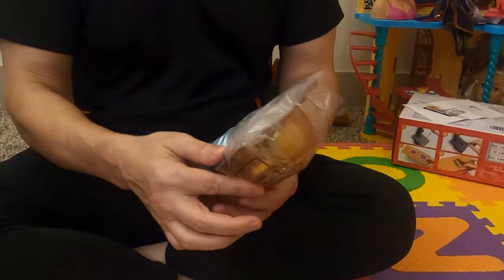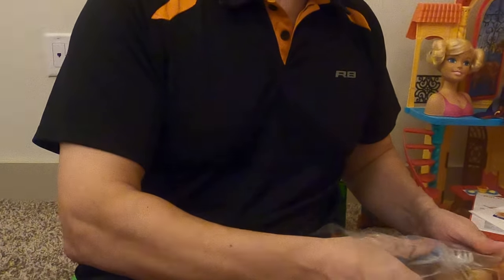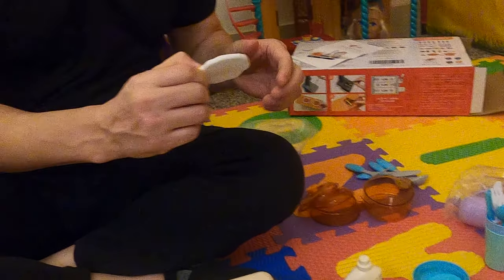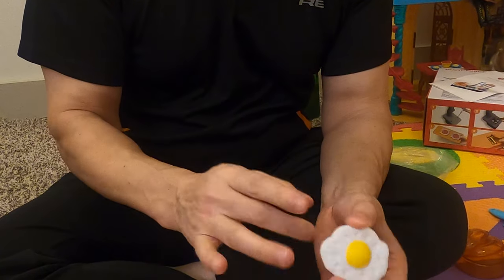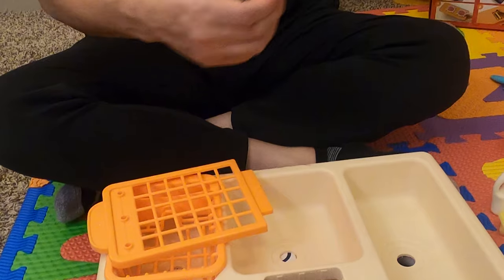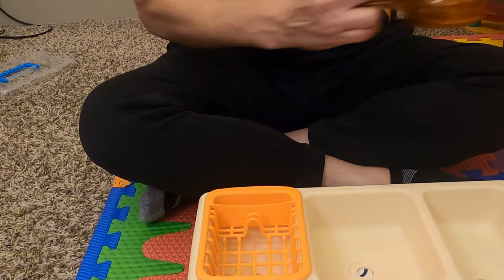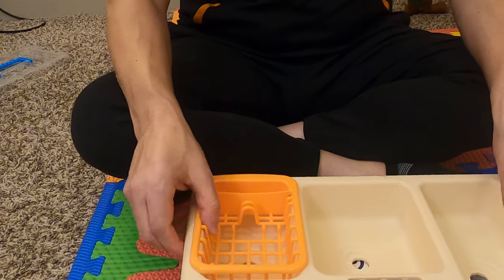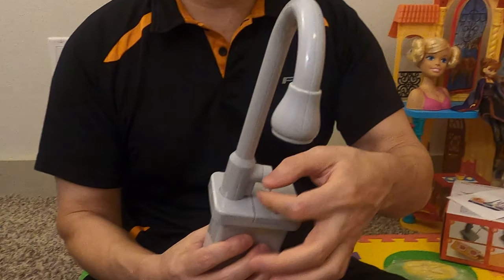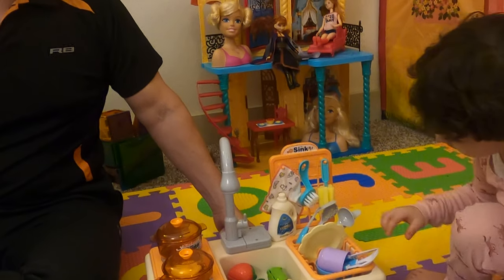Over here you've got some of the bigger pieces. This is going to go over the spout, and that's your sort of fake steam, I believe. You have to put this together a bit for the kitchen to function. Here's your spout — there's a battery-operated switch. The stove is here, and there's the battery compartment right there.